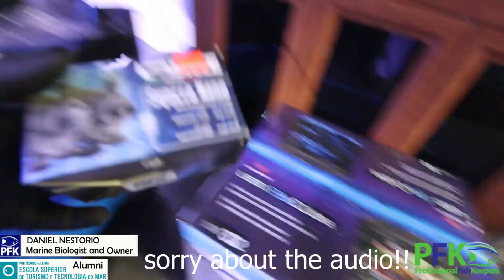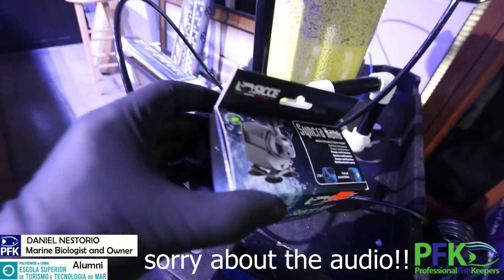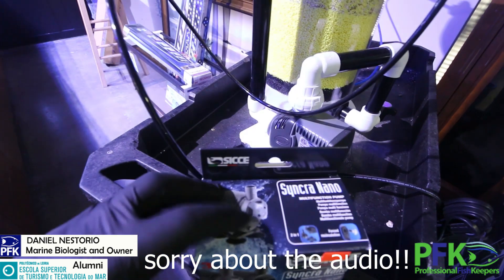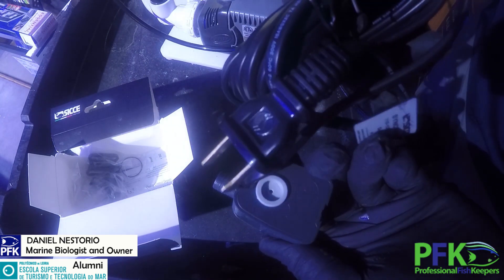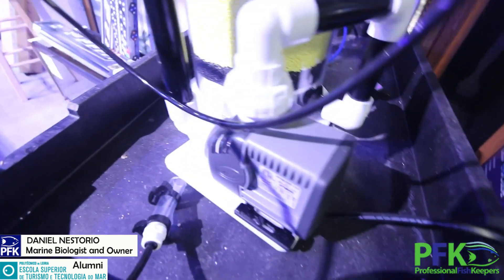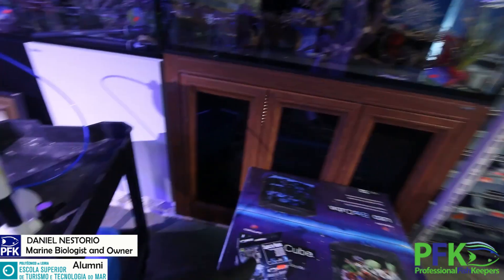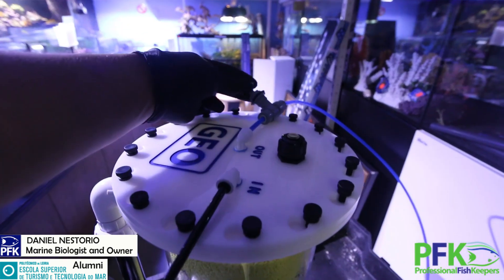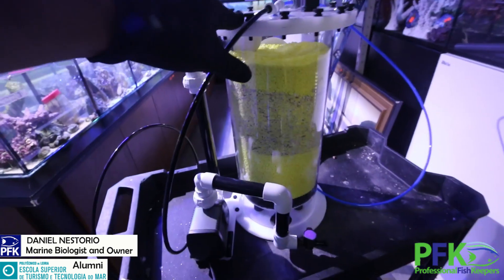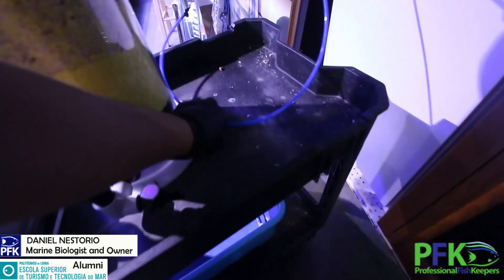Really high quality, so I'm going to do the same. I don't want this thing to stop, so I'm going to use these new Sicce nano pumps. They're tiny but very strong, you can adjust the flow, and they have a 5-year warranty. This pump recirculates the water inside the reactor, while this other pump feeds the reactor under pressure. This gate valve adjusts how much water comes out — usually three drops per second when nitrates are high, down to one drop per second as nitrates decrease.